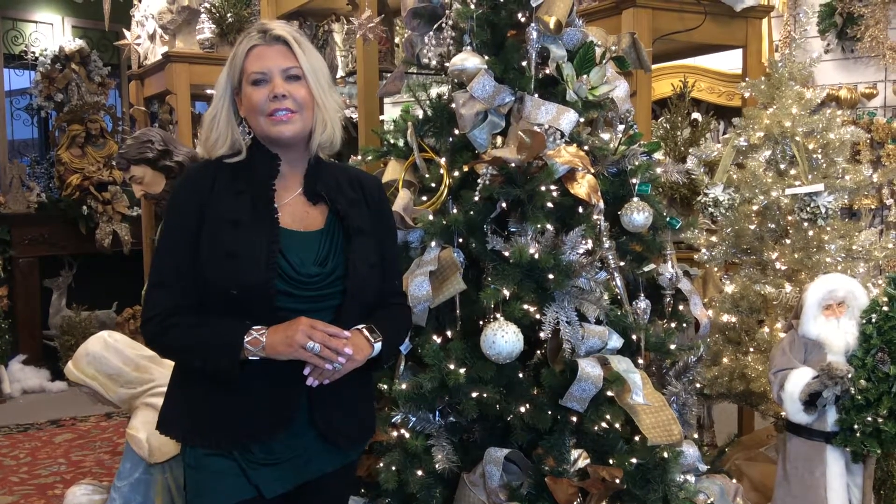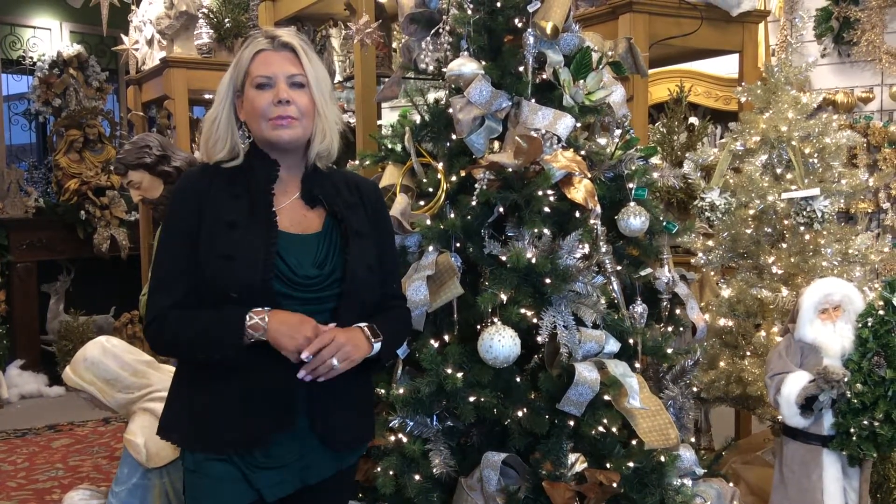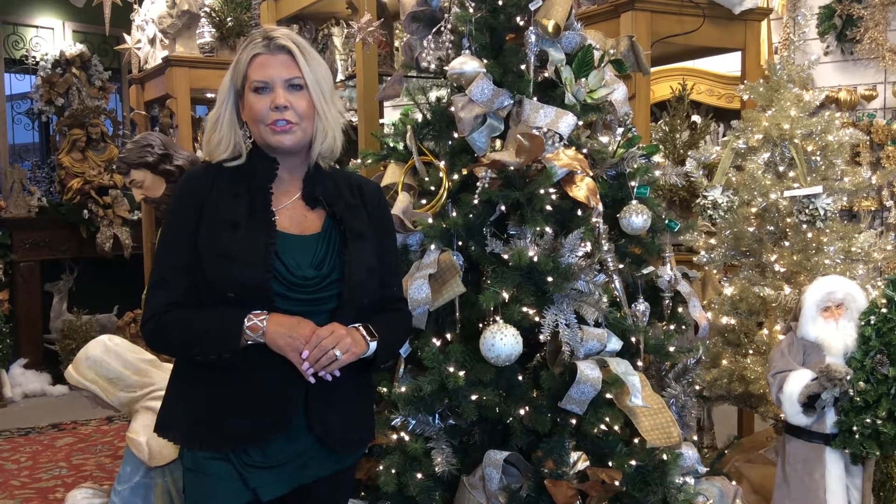Hey there, it's Pamela here at Parsons. I'm up in the Christmas shop and I want to give you some tips and tricks on how to decorate your Christmas tree.